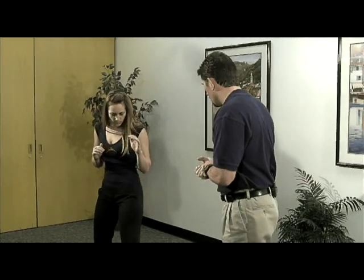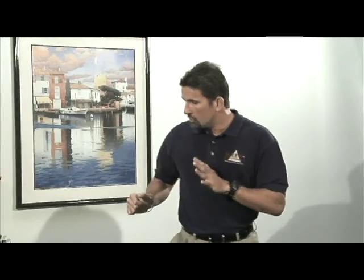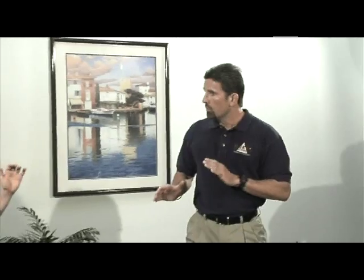Now, notice her feet position here. She doesn't directly have her feet behind one another. They're in a position where she's kind of off-center so that she can move correctly. There's proper balance, and again, the vulnerable line is protected.